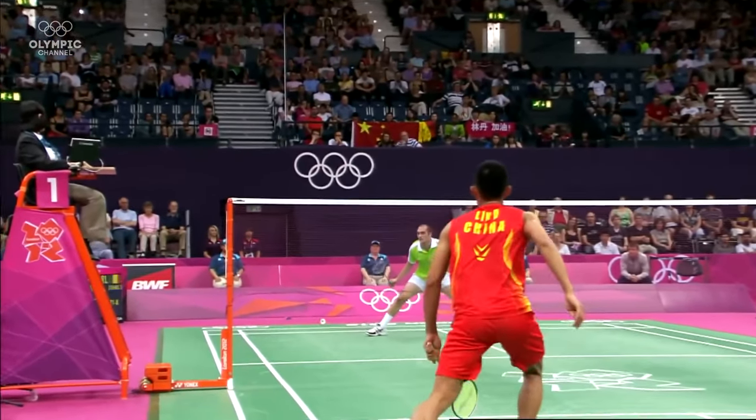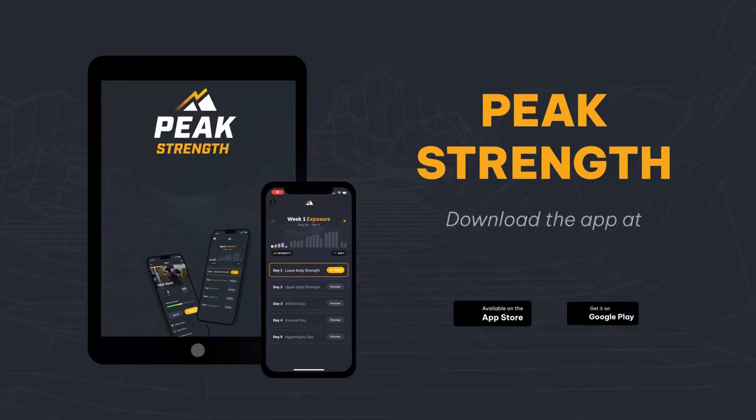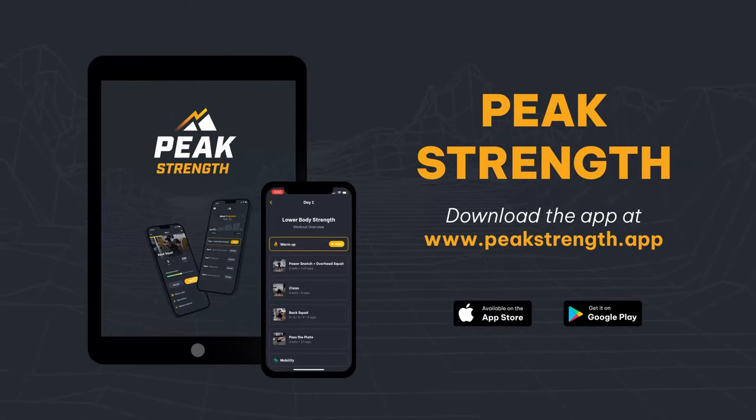Use all of these key examples to improve your performance and strength training for badminton. If you need help, head over to peakstrength.app — we put together entire training programs based off of this philosophy and methodology so that you can be a better badminton player. Until next time, peace!